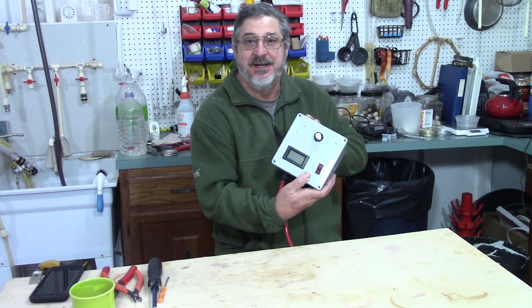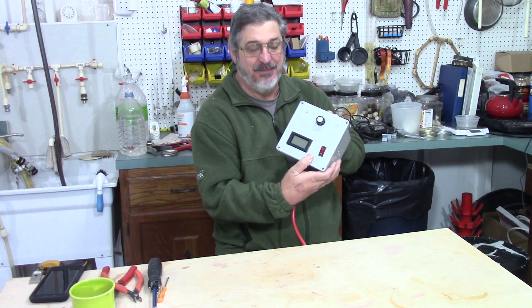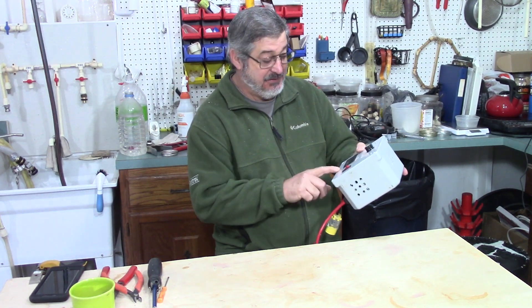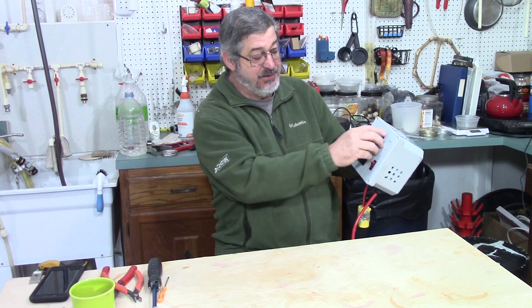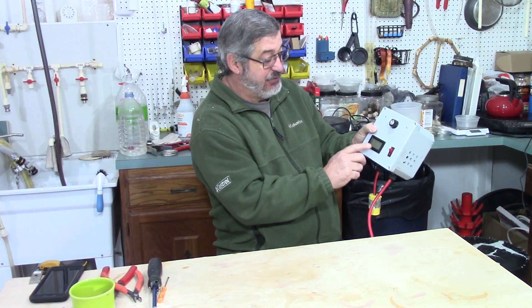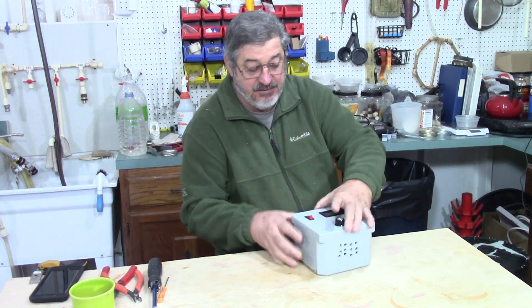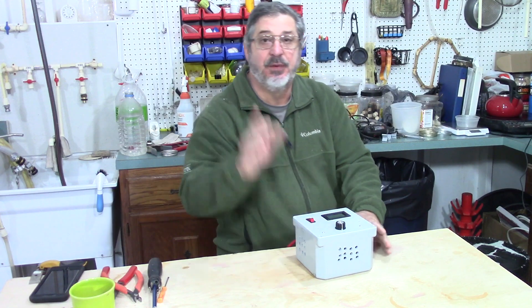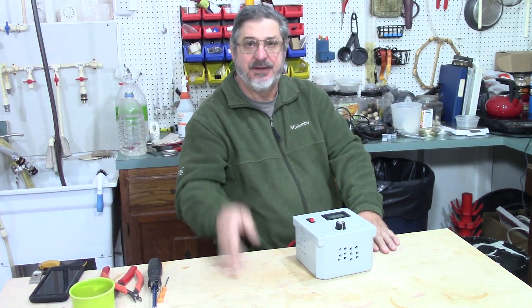Here's my pulse width modifier switch. I've got my on/off switch — there's where you adjust the voltage going through it — and I also have a voltmeter. It's not very complicated. What I'm going to do is go to the blackboard and show you how I wired it up.